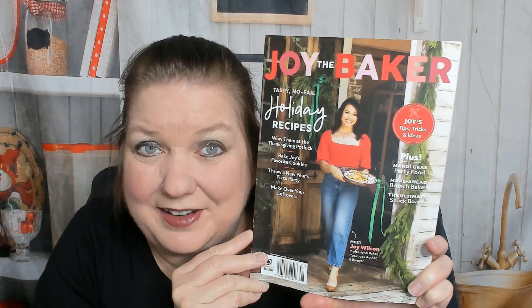Hello cookbook friends, this is Carrie. I didn't know there was a Joy the Baker magazine — I had no idea. If you don't know who Joy the Baker is, Joy Wilson started an awesome blog around 2008 and everyone loved her recipes and photography, so she did about three cookbooks. It was one of my favorite cooking and baking blogs of all time.